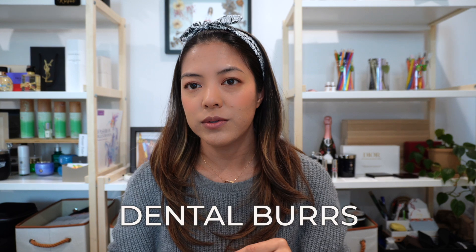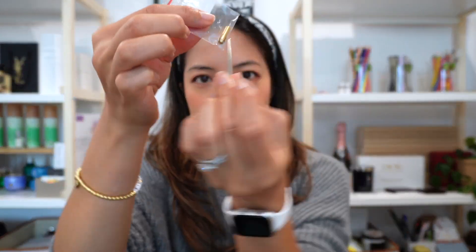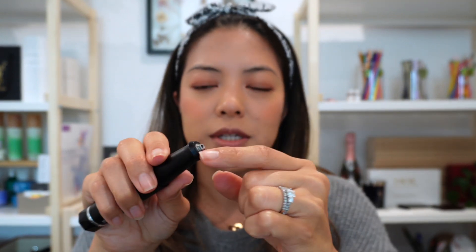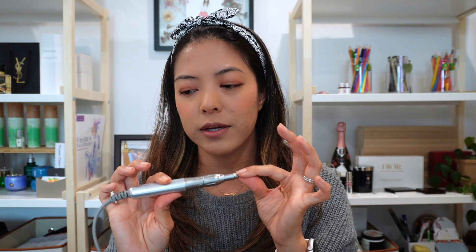There's another type of burr you can order called dental burrs, which I don't use. They need an adapter similar to a Dremel adapter. Dental burrs are actually much smaller — about half the size, maybe around 20 millimeters long — and the adapter is so tiny it's really easy to lose. One of my students lost her adapter at her first couple live events and wasn't able to use the dental burrs. If you do use dental burrs, make sure you also have the longer standard burrs as backup, since those fit directly into the engraver handles.